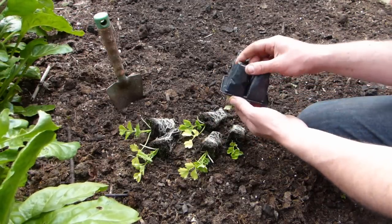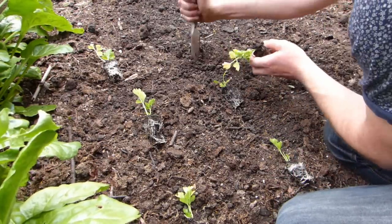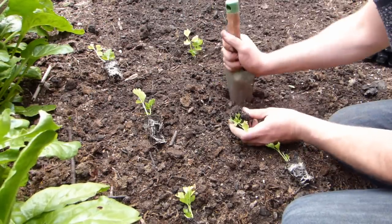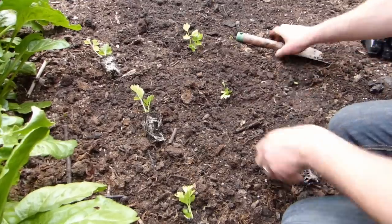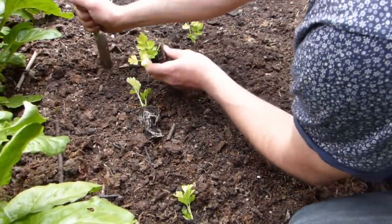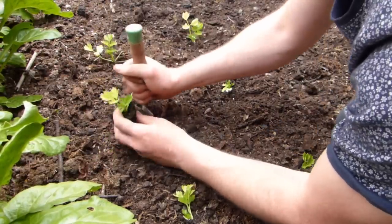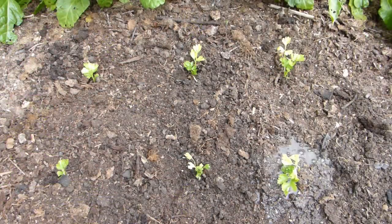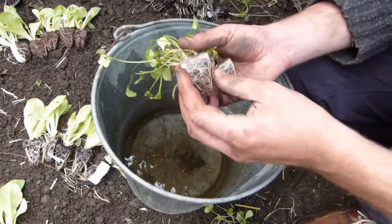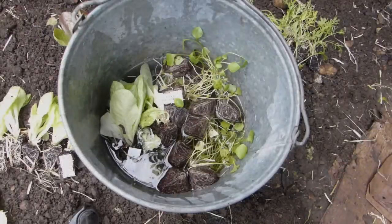Remove the seedlings from their plug trays or pots, then lay them out on the surface ready to plant. You can use a tape measure or ruler to get the spacing right, but with practice you'll be able to space them out by eye. Use a hand trowel, a dibber, or just your fingers to make holes in the soil. Drop each seedling into its hole, then firm in around the root ball. Lankier seedlings can be set into the ground a little deeper, so long as you don't bury the lowest leaves. Water the newly planted area to settle the soil around the roots. It's important that the root balls are moist before planting — if they aren't, soak plugs in a bucket of water until they're soaked through.